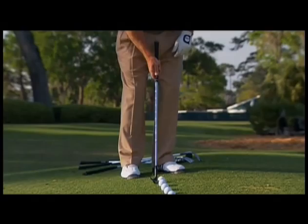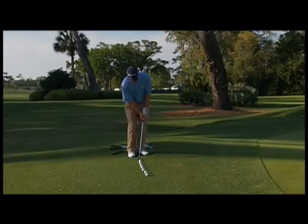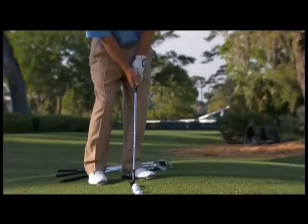The key to it is the set up. You get into it with your feet narrow, and the grip of the club in your hands ahead of the ball and the club head. And what I want to do is maintain that relationship through the stroke. You can see as I take the club back, the hands stay in front of the club and I'm not doing any flip.